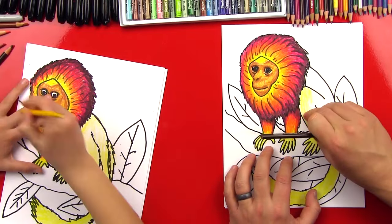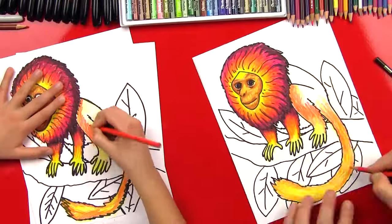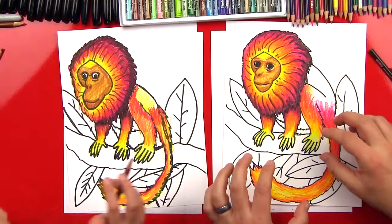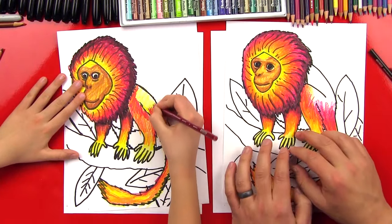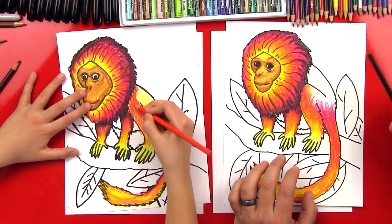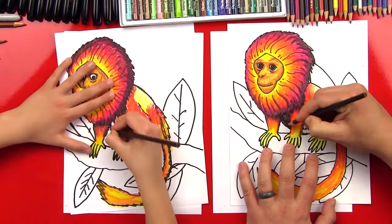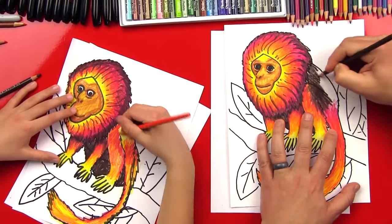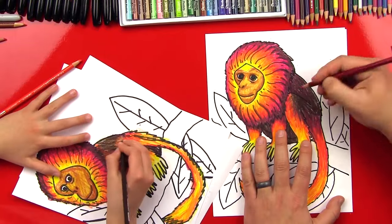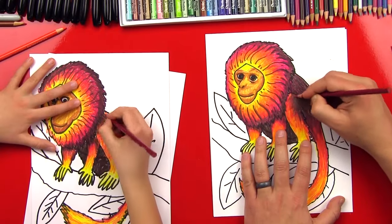Now I'm going to repeat those same steps on his back leg and also his tail. Now that we've got his legs, his tail, and his front arms colored in, we're going to color the rest of his body. First we're going to do it with this dark brown and just fill it in nice and solid. Then I'm going back over the dark brown with the red to blend it and make the brown have more of a red tint to it.